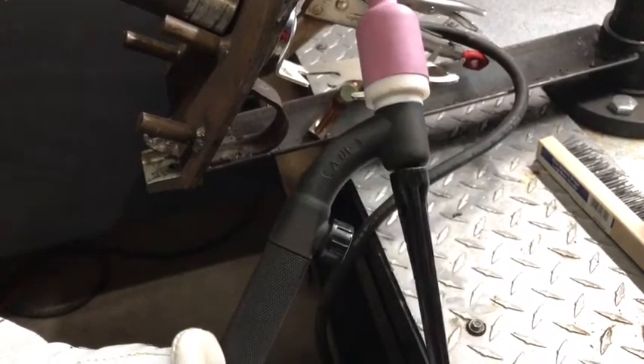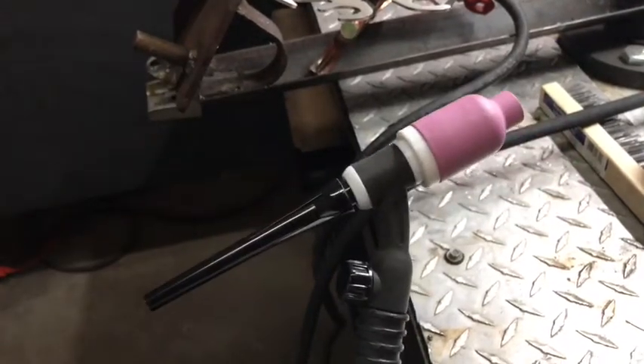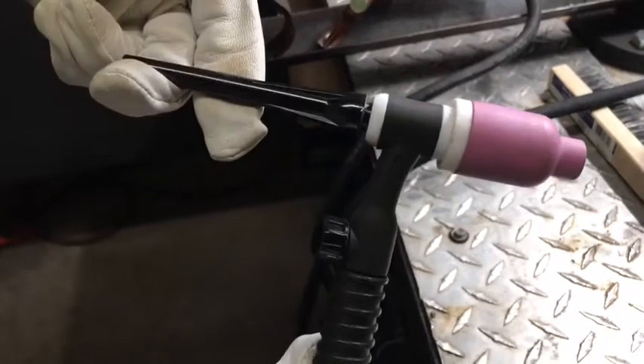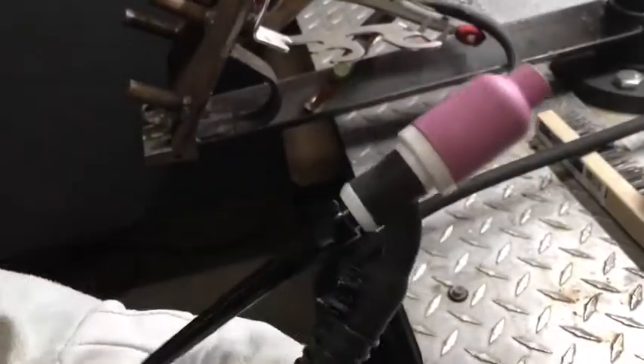So make sure if you're going in to take a test, or if they give you a new torch head among all the other things you have to think about — get yourself a good torch head like this. Either buy your own and keep it in your box, or if they give you one, just know what's up. Sometimes you'll say 'I can't weld today and I don't know why,' and the last thing you're thinking is they gave you a bad torch head.